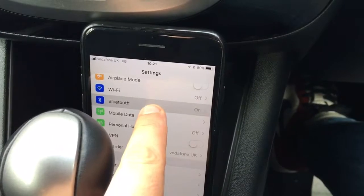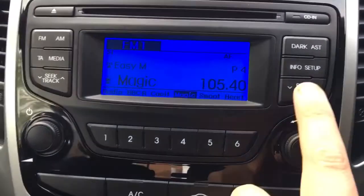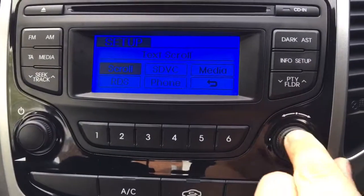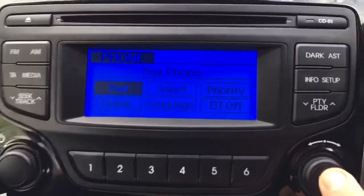You just need to make sure you go into your Bluetooth menu and that it's searching for devices. Then up on the car display here, we will select Setup and use this control to scroll through to Phone, which we will select.